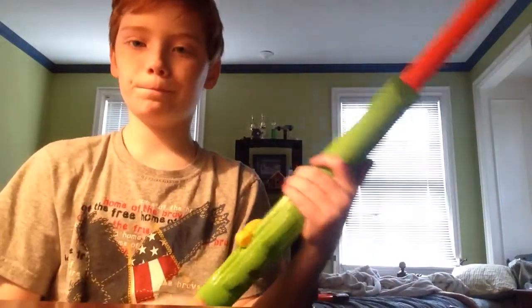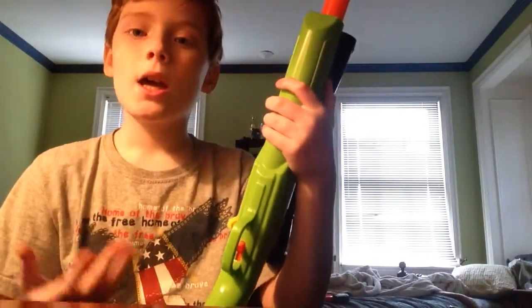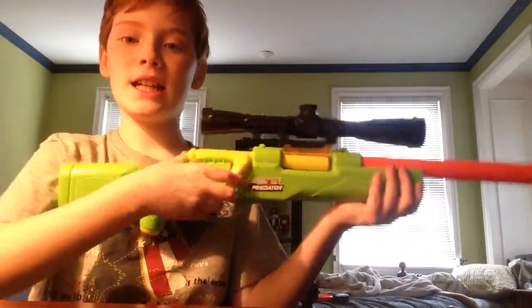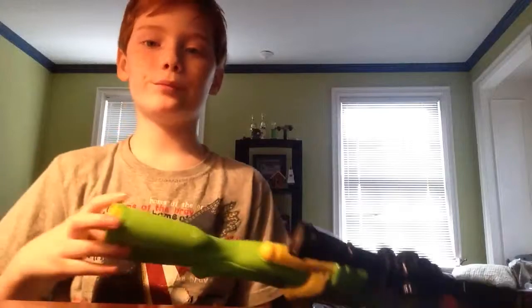One thing I hate about this gun is it absolutely stinks in this way — it goes all over the place, it doesn't go straight. It didn't say that on the package. It didn't say 'warning, flops all over the place.' It says shoots up to 30 feet, when it barely shoots even three feet. Like, really?